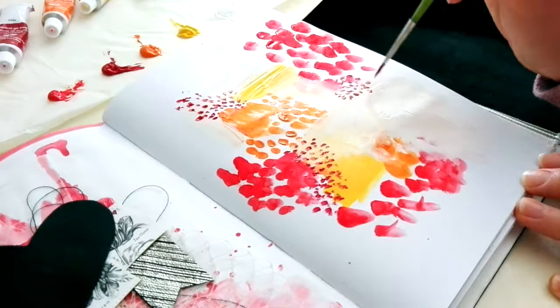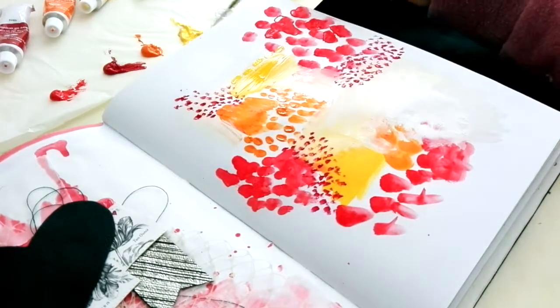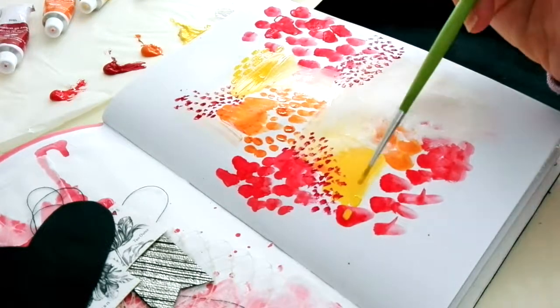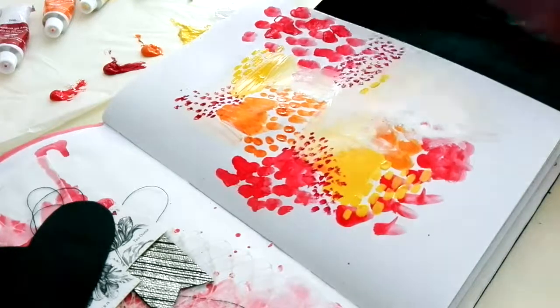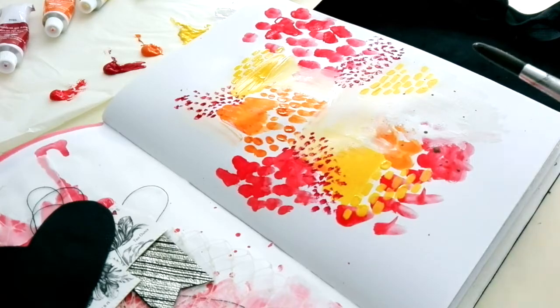Rather than plopping on too much paint and having it sort of take over, because this is a pretty small page. So just think about that in terms of painting — the brush size to the amount of surface area that you have.